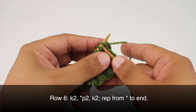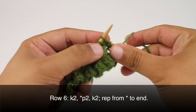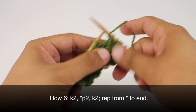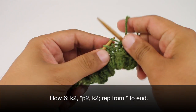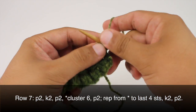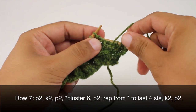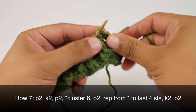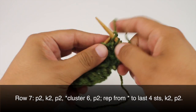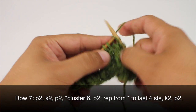Row 7. We're going to begin by purling 2. Then we're going to knit 2 and purl 2. Next we're going to do our cluster 6, so we'll knit 2. This will begin our repeat as well, so purl 2 and then knit 2 again.